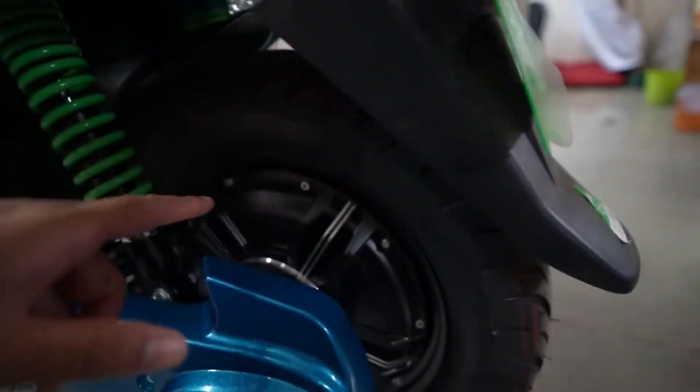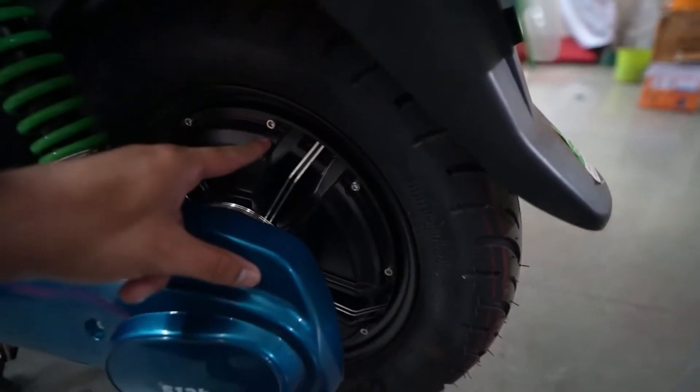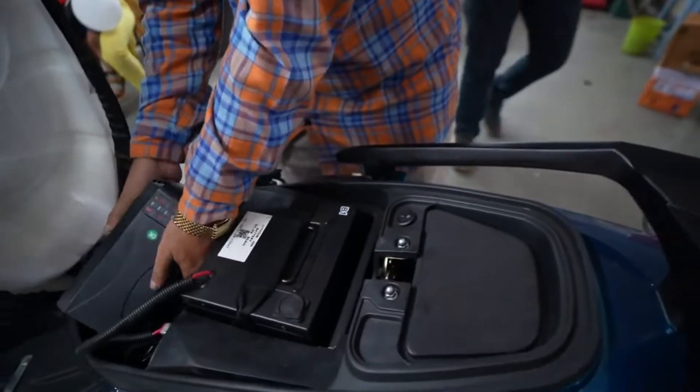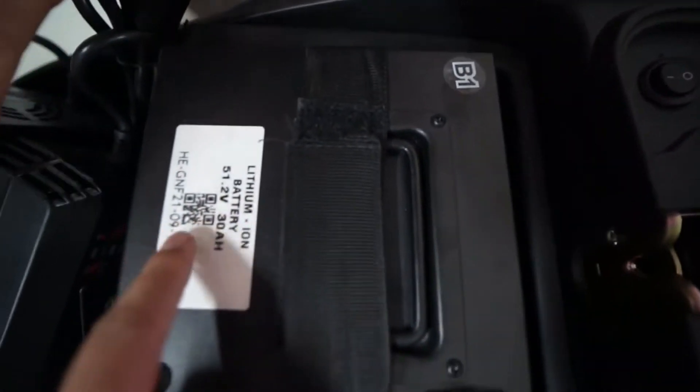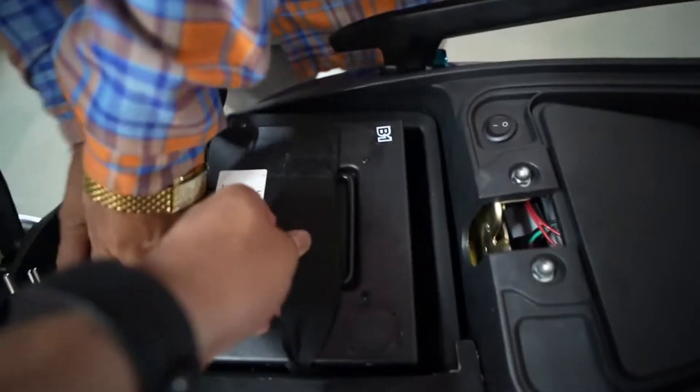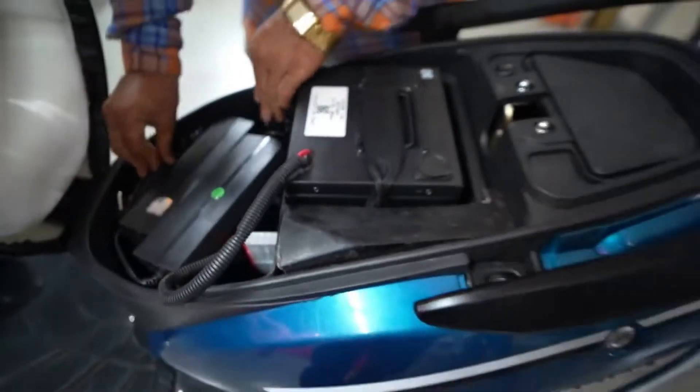It has a hub motor of 550 watts — hub motor means it fits into the wheel itself. As you can see, there is a battery of 1.5 kilowatt-hour and you can remove the battery and charge it at your home. It comes with two chargers and there are two batteries.